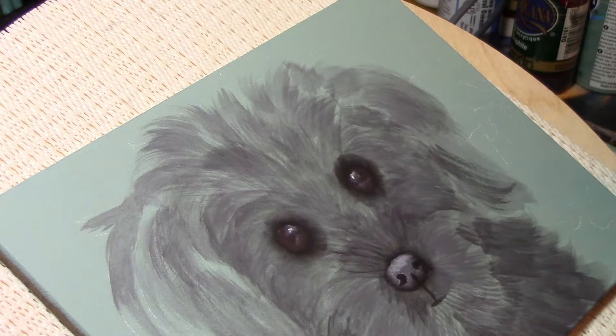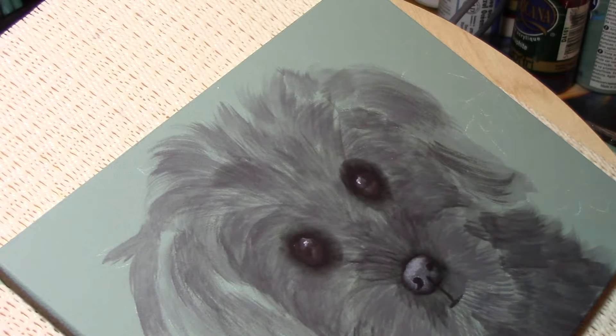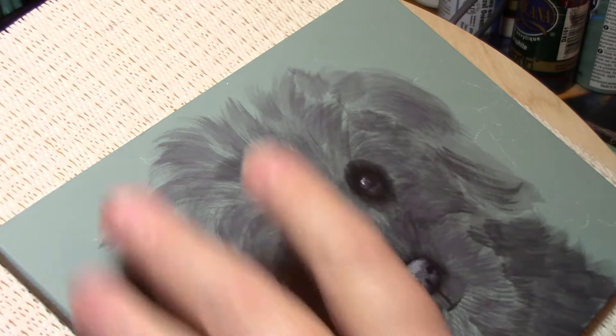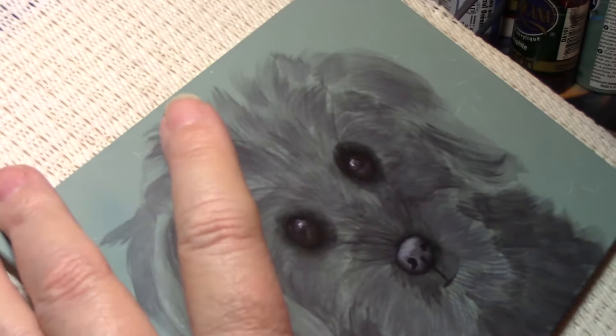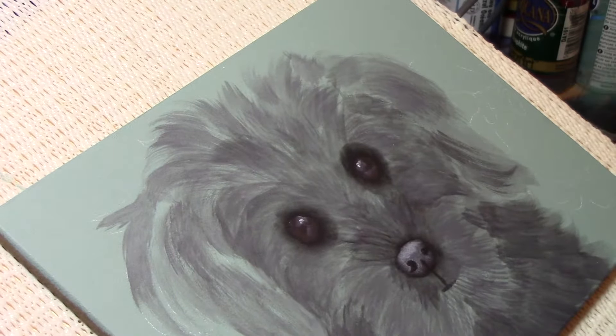This is actually the first time I've videoed before — I'm doing this without having painted it first, so I have not painted this thing before. The eyes and the nose, as far as I'm concerned, are done right at the moment. Now I'll start adding a little bit more fur.